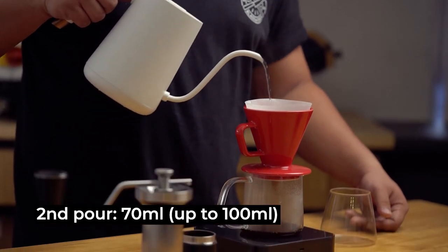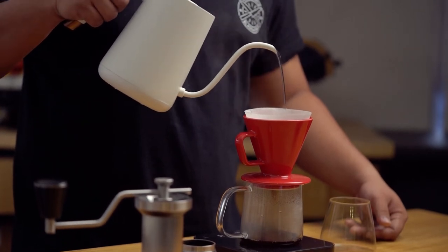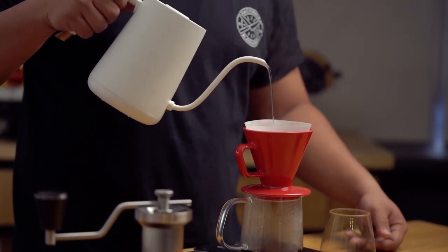Next, pouring in 70 milliliters. Take note that I'm pouring from a high height, approximately 4 to 6 inches above the dripper.